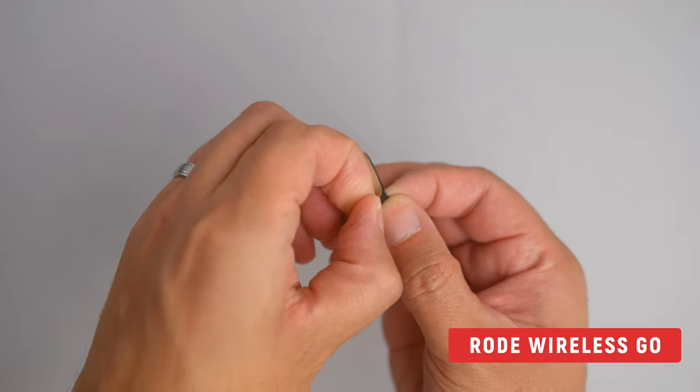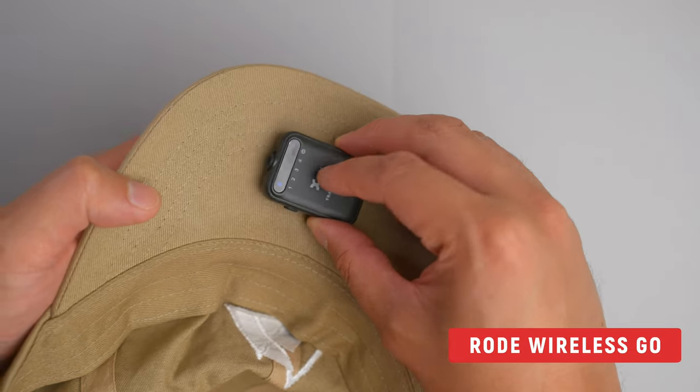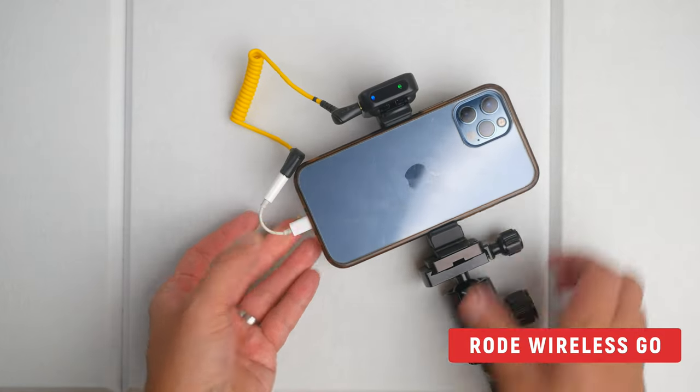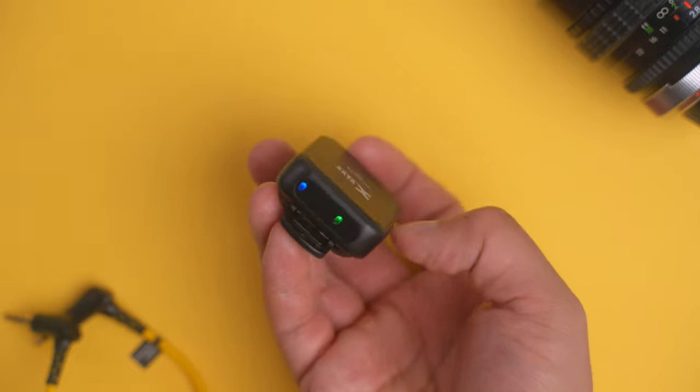The U6 not only has a clip like the Rode does, but it comes with adhesives that allow you to attach the microphone to a piece of clothing or even to your skin, which makes it easy to conceal. With the Rode, you'd either have to buy adhesives separately or get a Rode MagClip Go, which is an additional $18. It's important to note that both of these are compatible with your iPhone or Android phone — you just need the right cords to make it work. When it comes to battery life, both Rode and X5 claim four hours of continuous use, and from my testing I got over four hours, actually close to five.